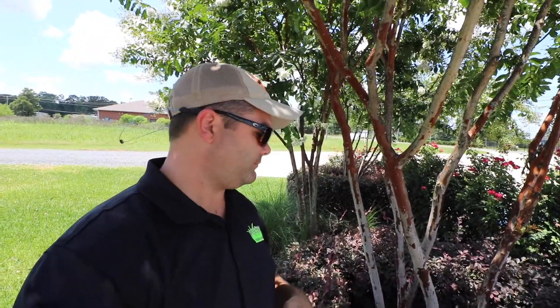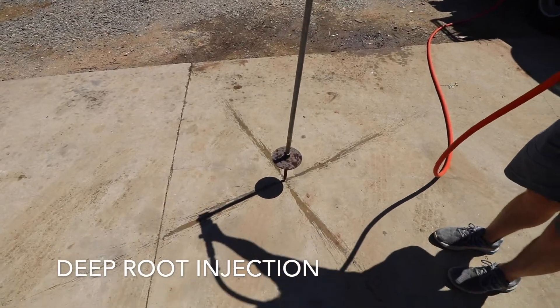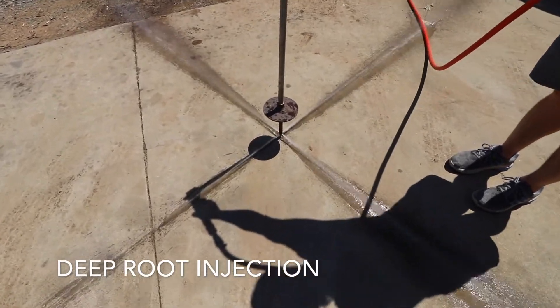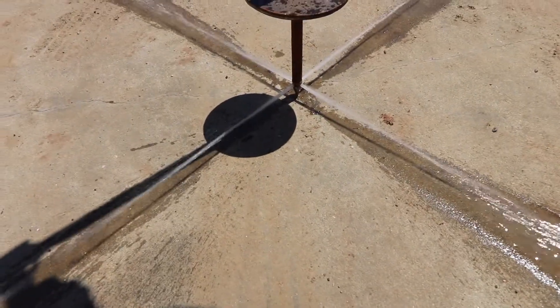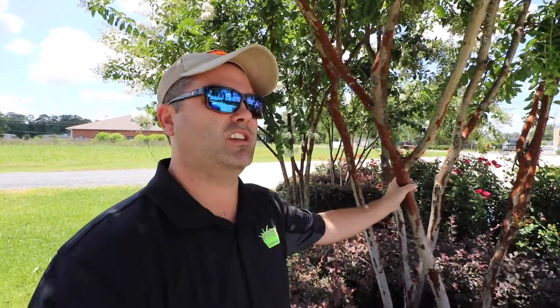What we told y'all back a couple months ago is that it's a three-step program. You want to completely drench the tree two different times — space it out about every two weeks. We used a product called Xylem. And then the third step, you want to do a soil drench, and we do it with a root injector. Here we are, two weeks after we did our soil drench, or the deep root injection, and we have got somewhere in the neighborhood of around a 90% reduction in the number of scale.